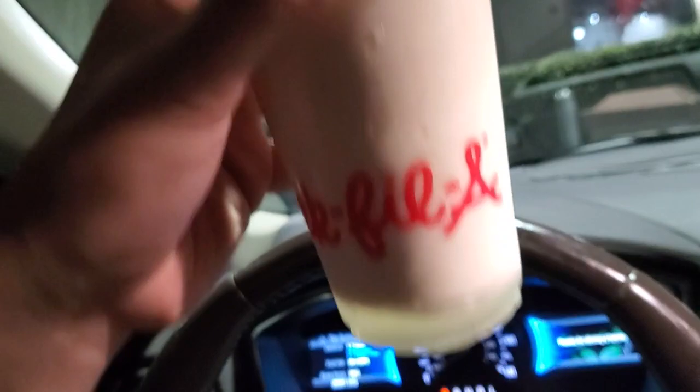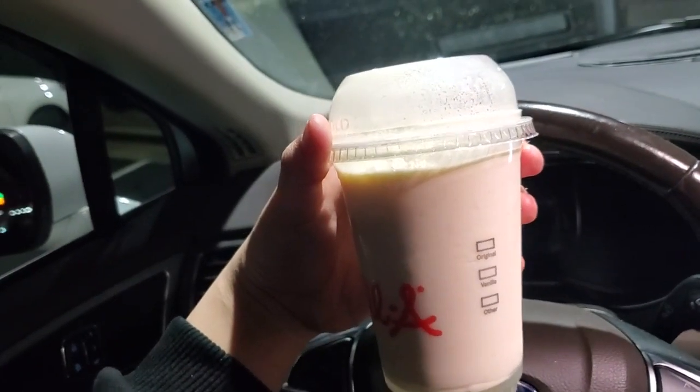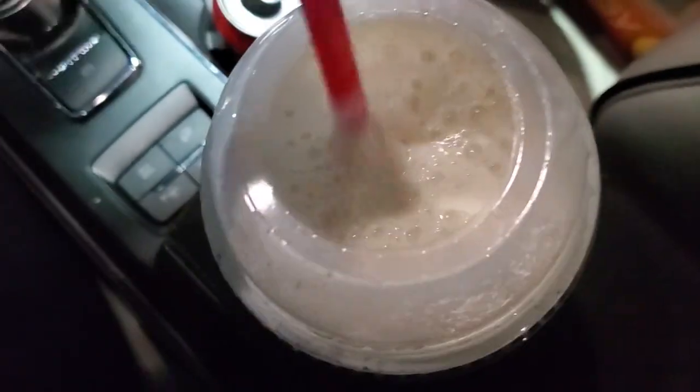So it's actually separating here at the bottom — it's like liquidy here. And up here it looks like a little frothy. And there's actually diet lemonade, but like, I mean, diet mango passion lemonade, but still frosted lemonade. Anyways, it starts out very disturbing texture guys.